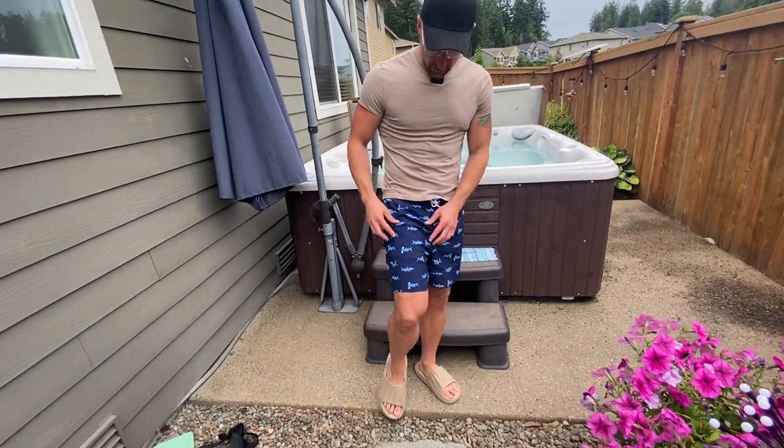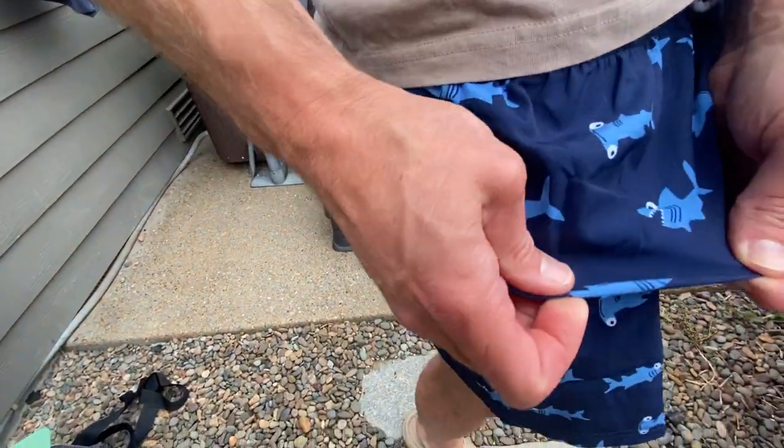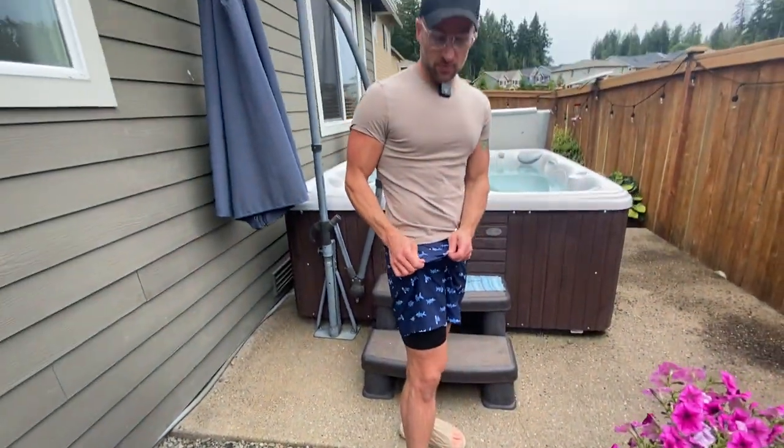Guys, we've got a brand new pair of swim trunks — I think you want to get these. You've got sharks on them, look how cool those sharks are. It's a nice navy blue with a lighter blue accent.